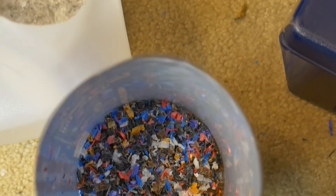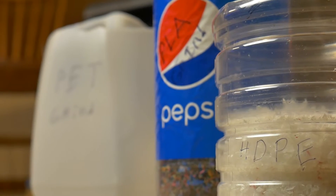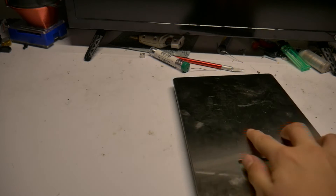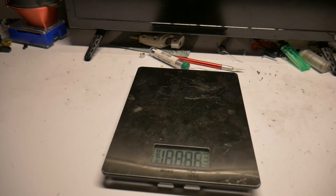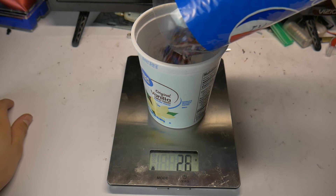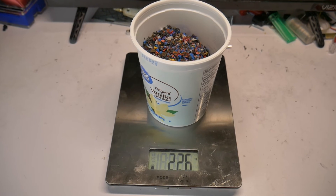So far, I have ground PLA, HDPE, and PET. Our final yield of PLA was 225 grams — not bad.